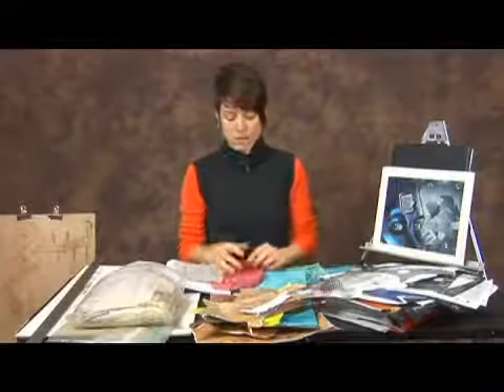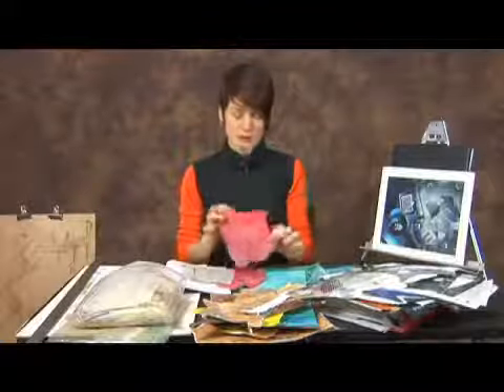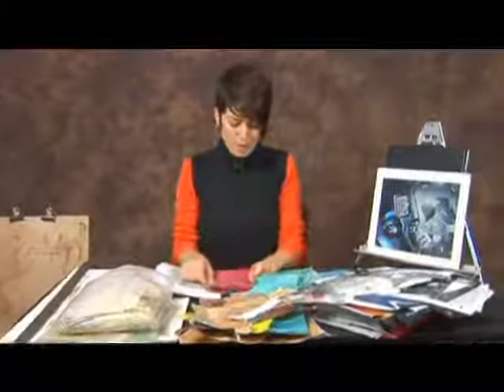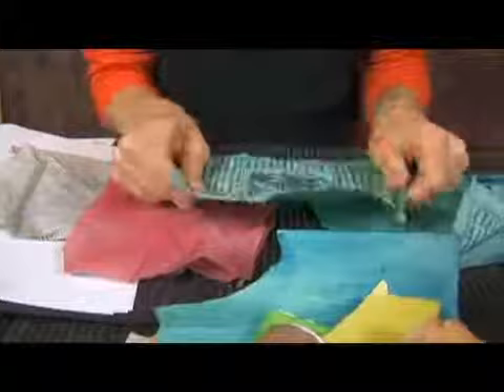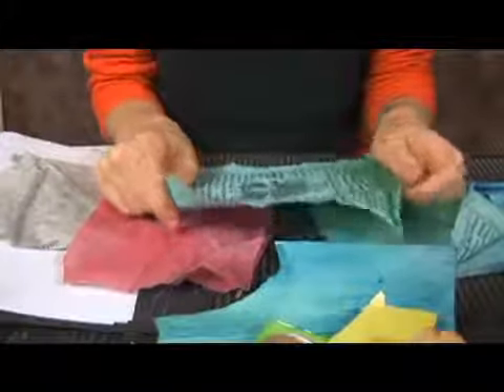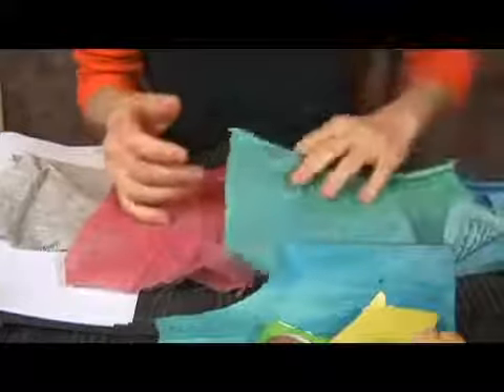Another option aside from using different types of paper is using some thin fabrics. Here I have some different colored fabrics that also have some patterning on the other side. These are actually some Buddhist prayer flags that have some really interesting designs from the goddesses or deities, and you can just use the other side or whichever side you're more interested in.